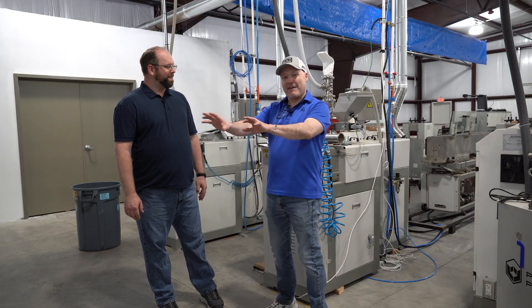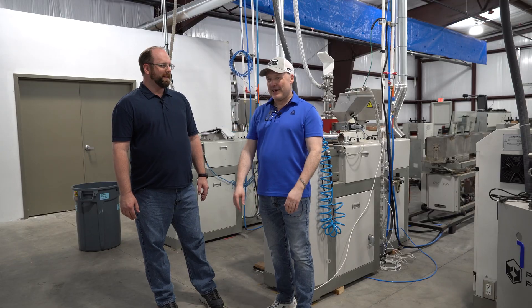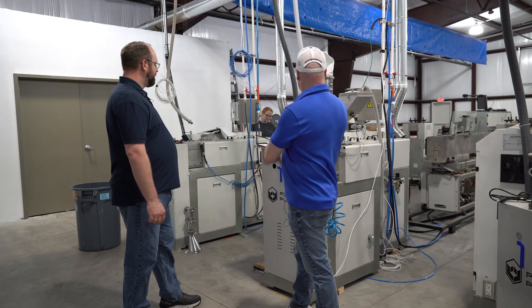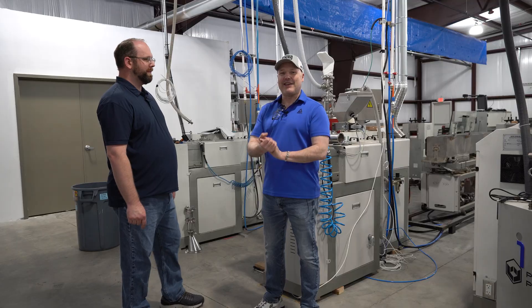And behind us in the background, we have a great big loader material. We'll have some video of that here as well, but this is where the filament magic happens. So we go from pellets, and they go into these machines and dies and the spools and such, but we're going to go step by step in great detail.